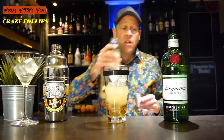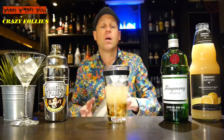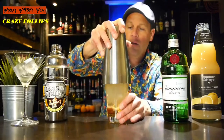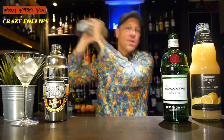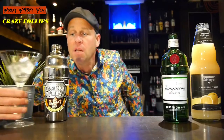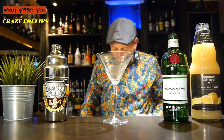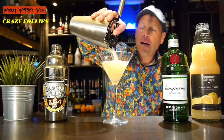Now everything is in my shaker and I will shake it. Here we are — I take a chilled cocktail glass, throw the ice away, and strain my Crazy Follies cocktail into the glass.